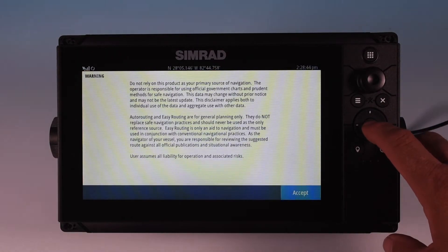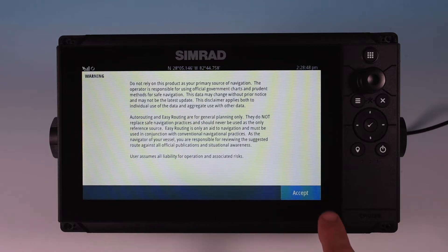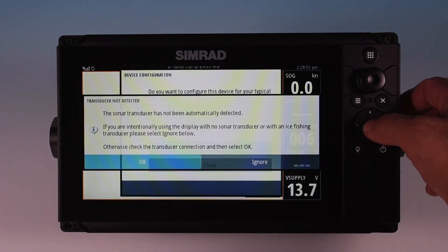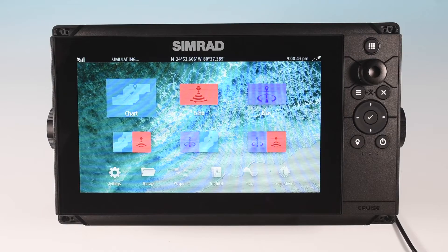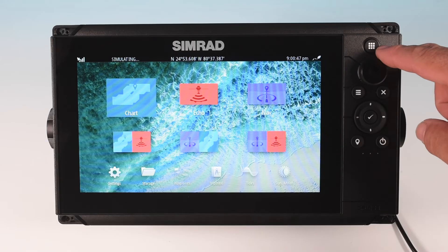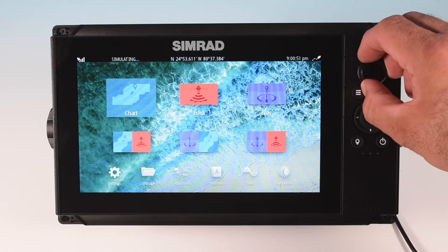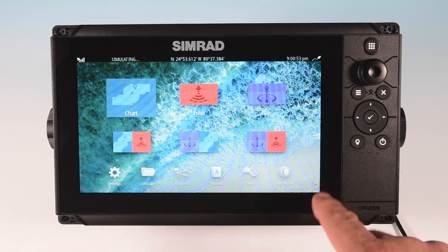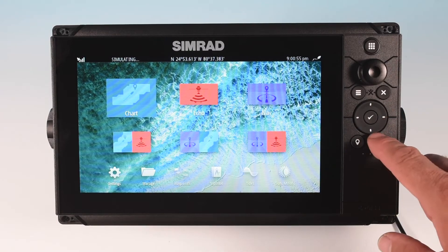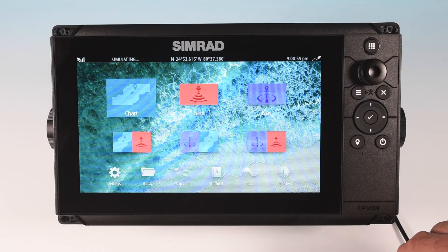After setup, you'll get the obligatory warning screen notifying you not to rely on the chart plotter as your sole means of navigation. Check accept and you're off. You start with the home screen, which can be accessed anytime by the home screen button up top. Below is a rotary control which helps you select different options, or you can use the toggle buttons below. Press the rotary button or click the check mark to enter.